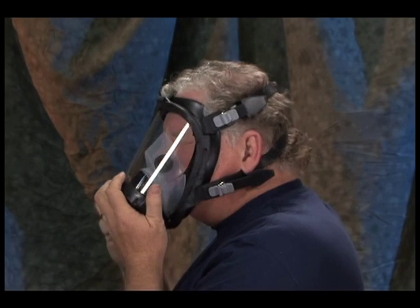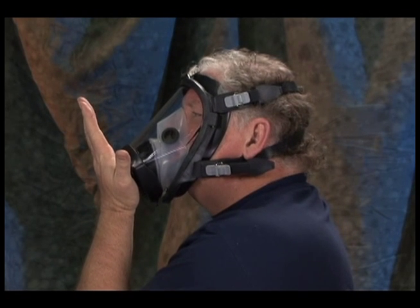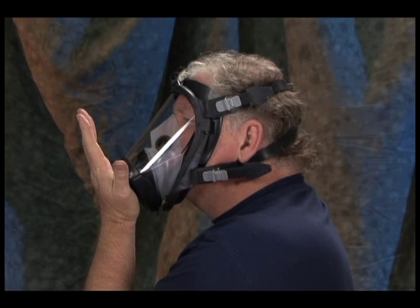Face Piece Test. First, don and adjust the face piece. Block the air click opening with the palm of your hand and inhale gently. The face piece should collapse slightly and hold for a few seconds without leaking.